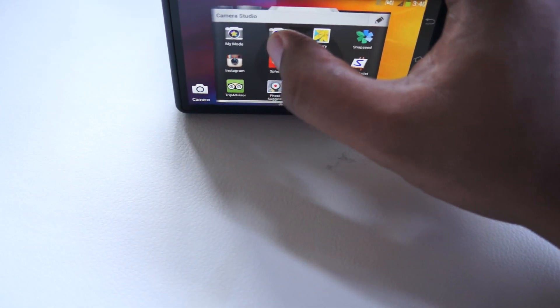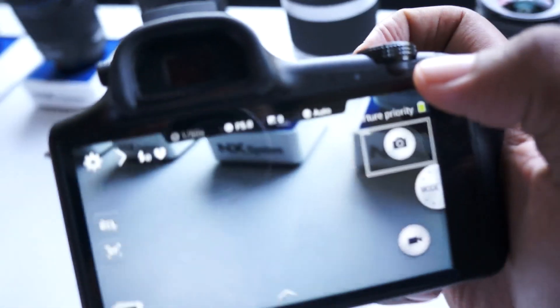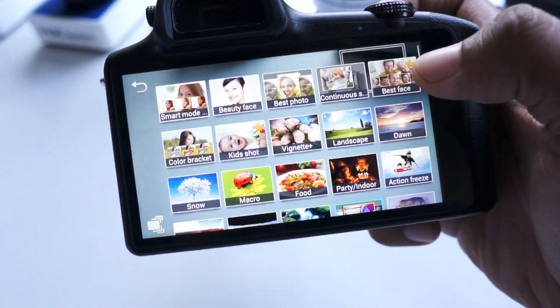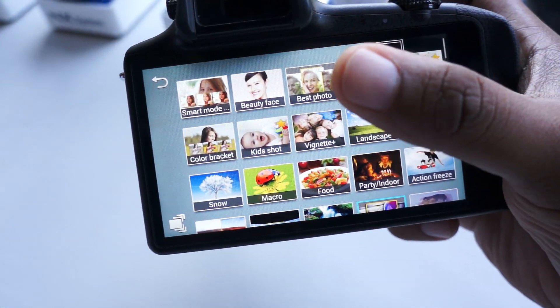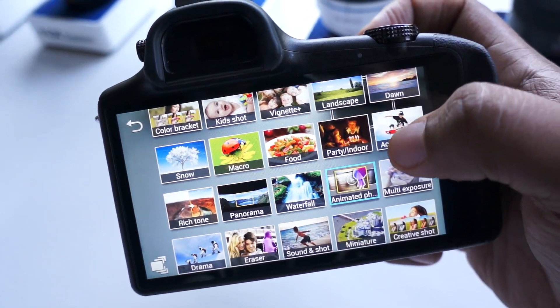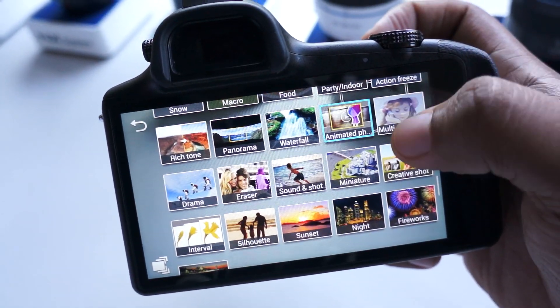When you go into the actual camera app, you have all of these shooting modes. There are a lot of shooting modes — I'm not going to go through them all because you can find the specs and details of what each one does online.